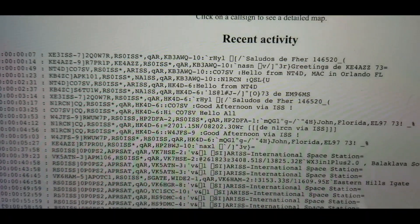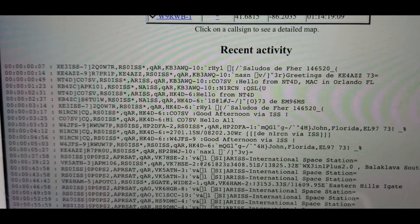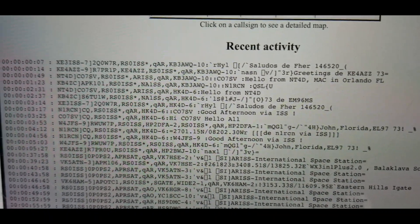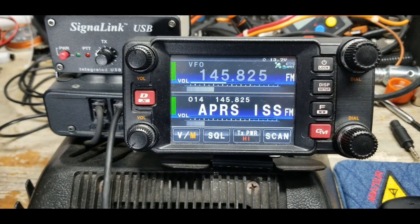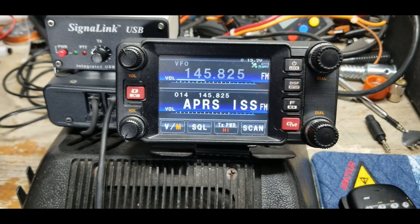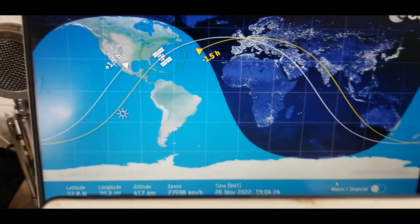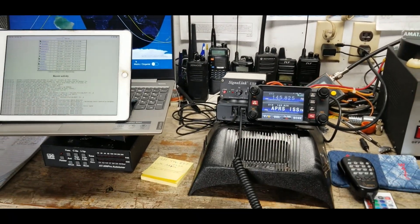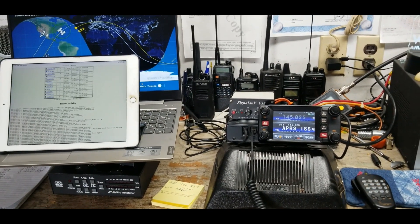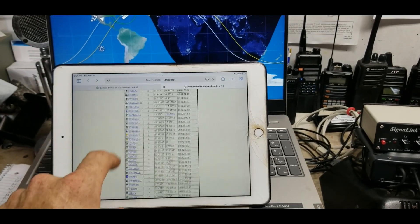NT4D says 'Hello' — he's from Orlando. There's also KE4AZZ. Anyway, pretty cool stuff. As we sit here, more messages are still being received, though my radio isn't decoding all of them, probably because of a little static. That's it — something fun you can do: send messages over a large area using packet radio. Thanks very much for watching; I hope you found this video interesting. We'll catch you next time.